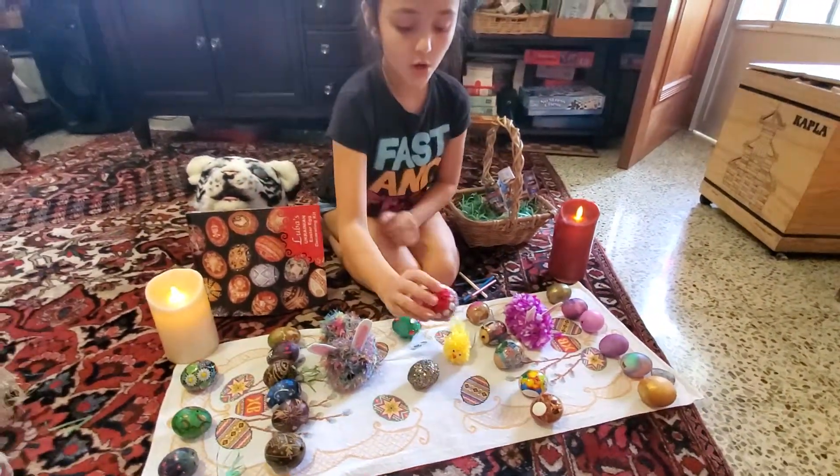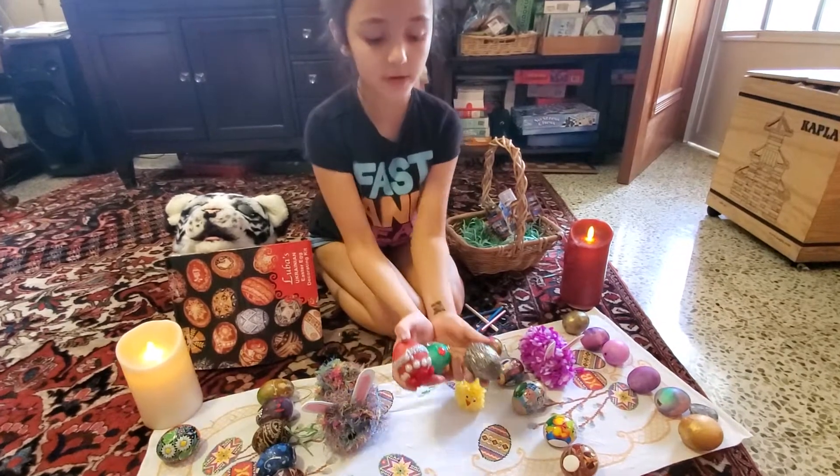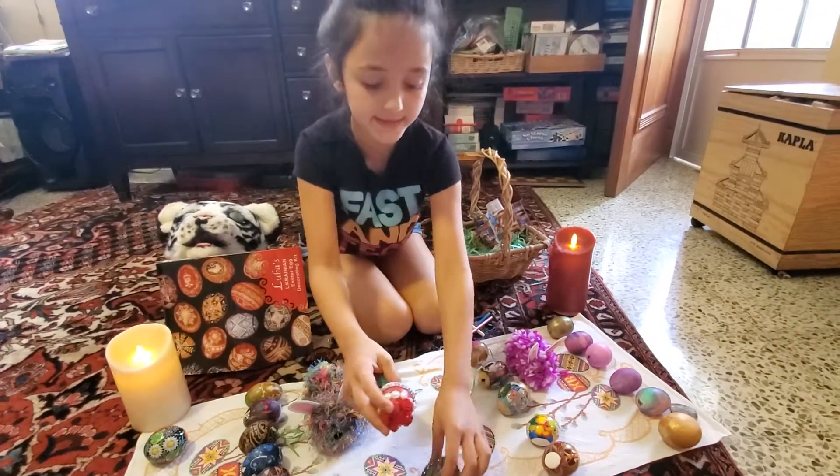Third, you can glue whatever stuff you want on your eggs.